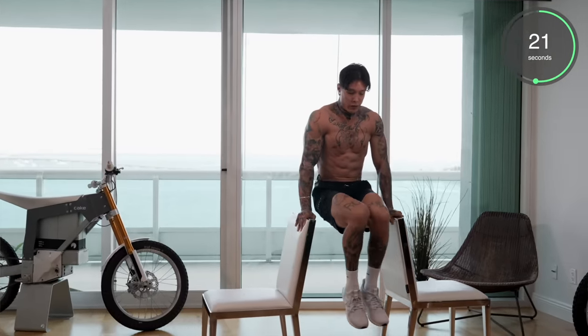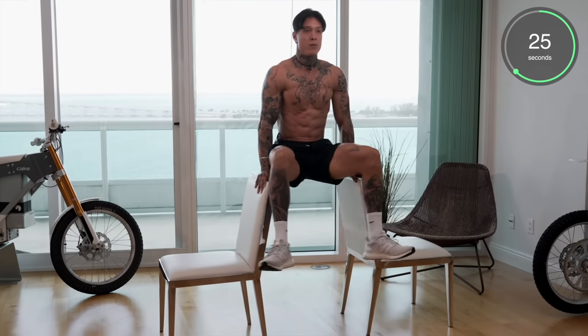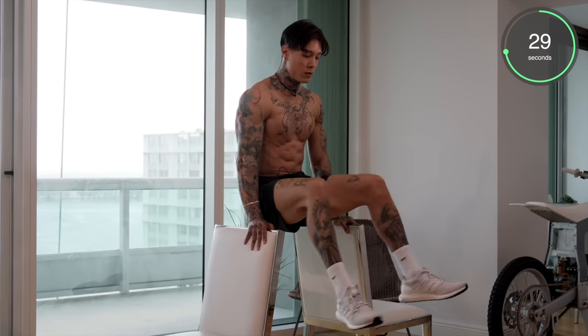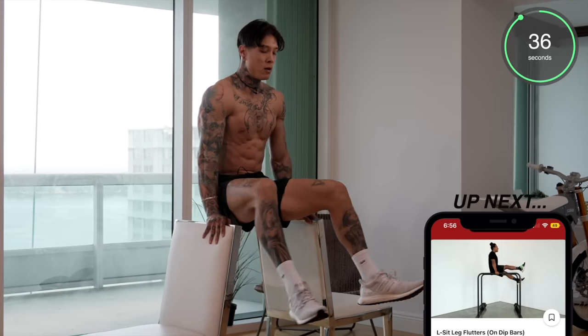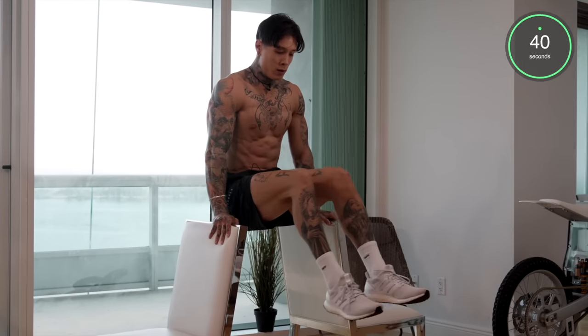Now we're halfway — if you feel fatigued, you can always come to a tuck position and keep going. Last 10 seconds — five, four, three, two, and one.